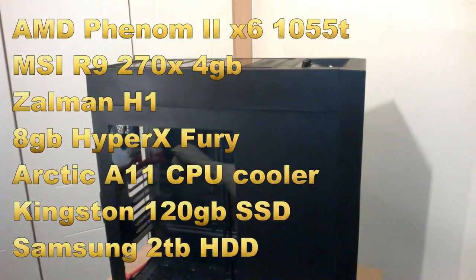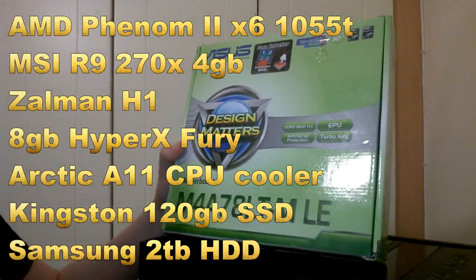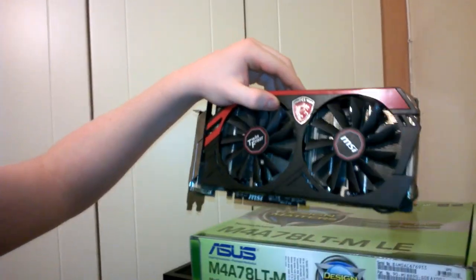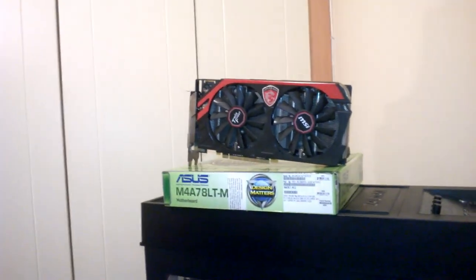For the parts we have an ASUS M4A7LT MLE with an AMD Phenom X6 1055T in it. I'm not going to take it out of the box yet - I'm going to wait until I have enough space and I'm actually prepping the motherboard. For the graphics card we have the MSI Twin Frozr R9 270X, the four gigabyte edition.